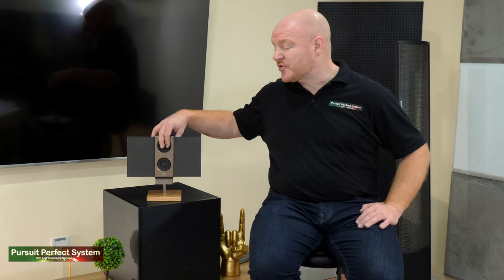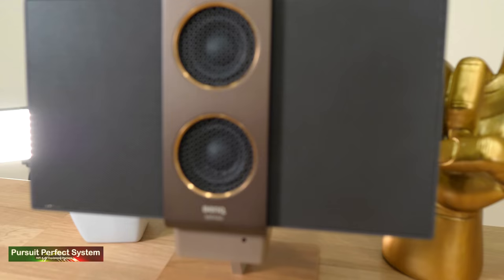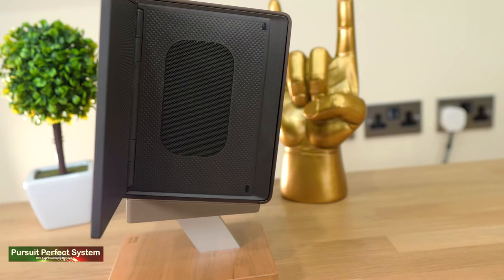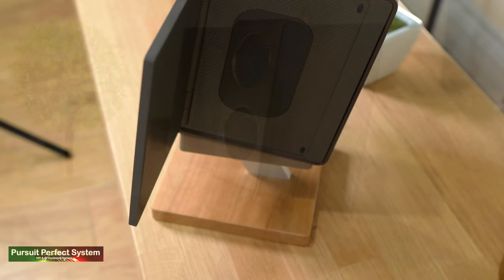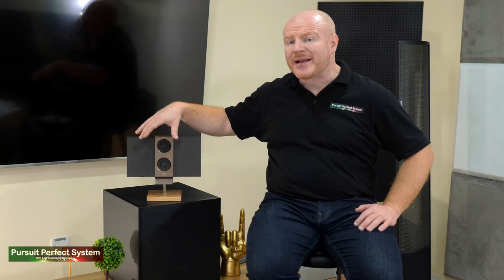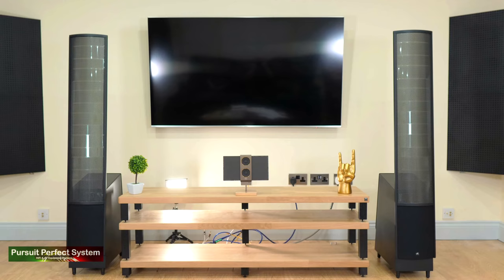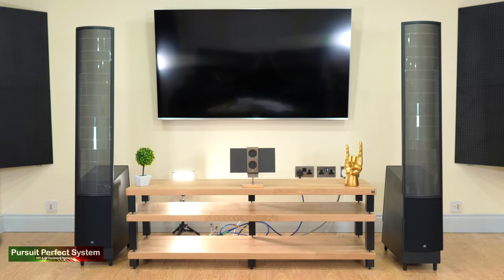Speaking of distortion, that is the reason BenQ have used electrostatic panels in the wings for the mid-range and treble. Electrostatic panels have the benefit of using the whole surface area to create sound. They are thin and extremely light, and they generally have at least one or two orders of magnitude less distortion than a standard cone driver. This is technology we normally see in high-end hi-fi speakers.